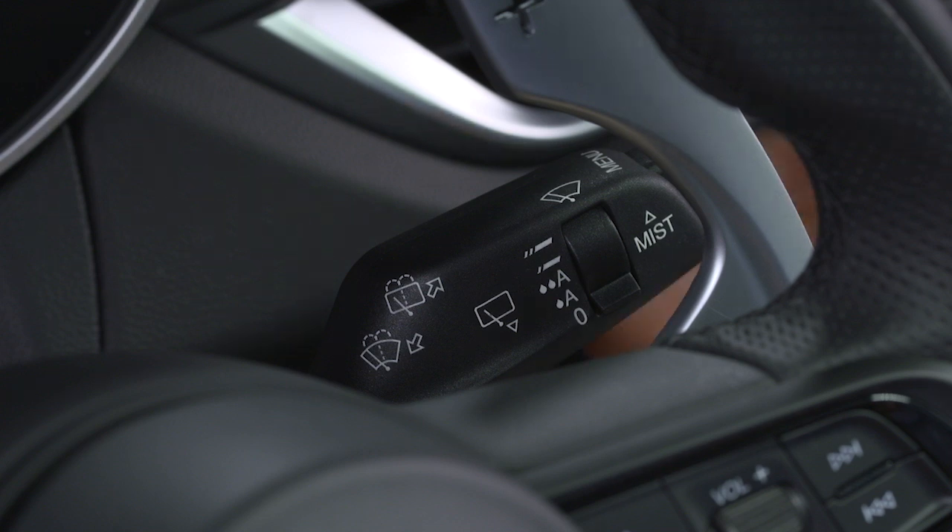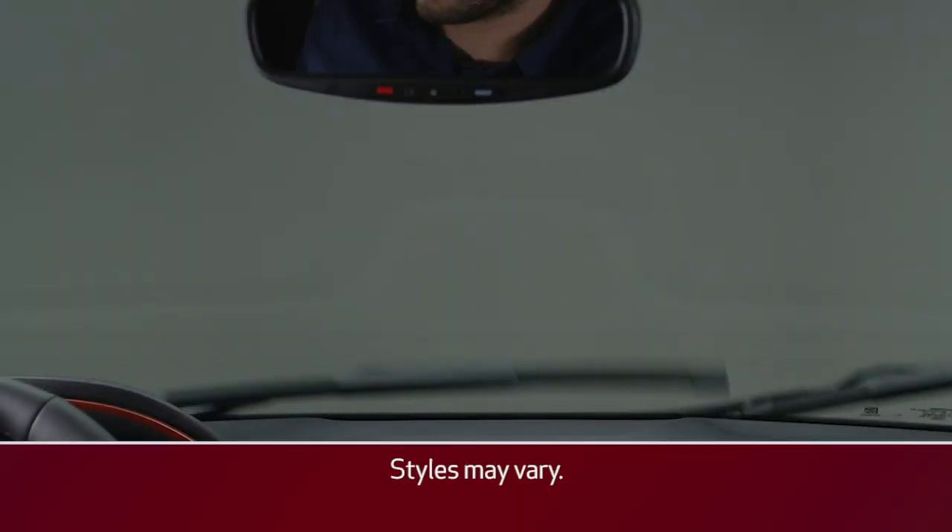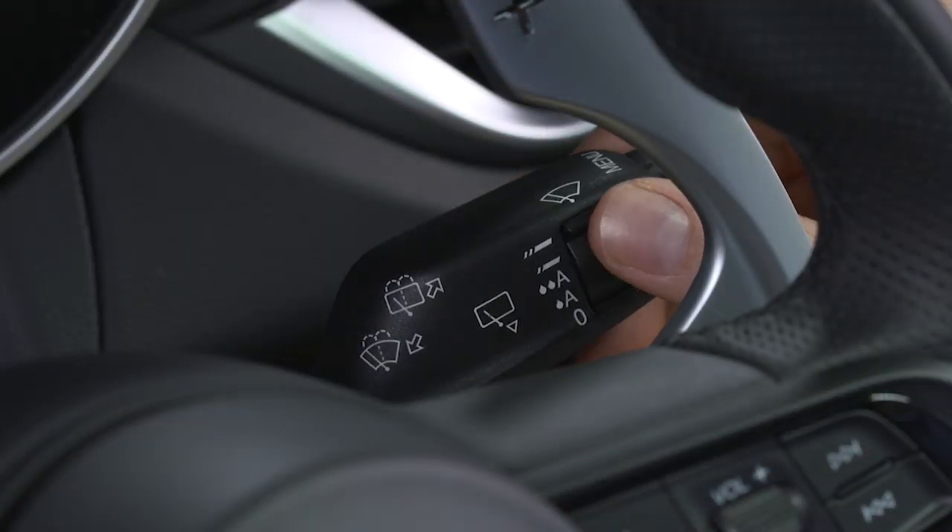For manual mode, rotate the dial in the center of the lever up to the third position for low speed wipers. Rotate up to the fourth position for high speed wipers.